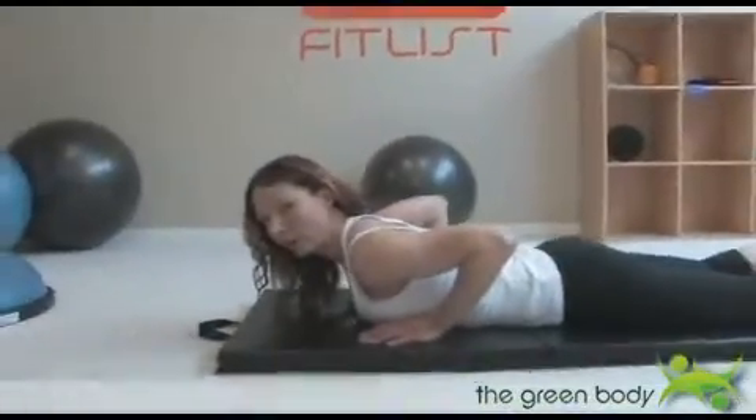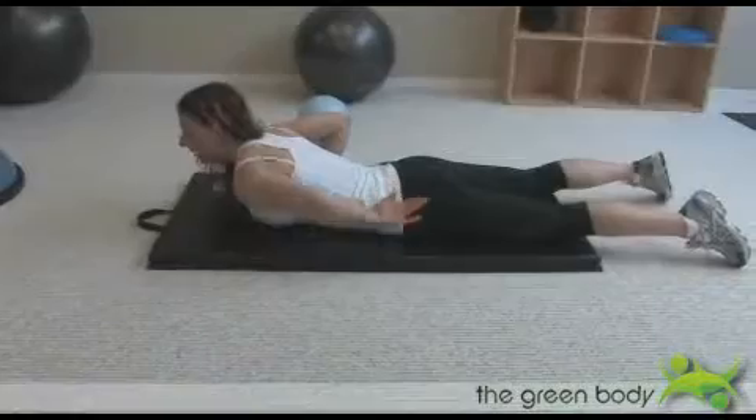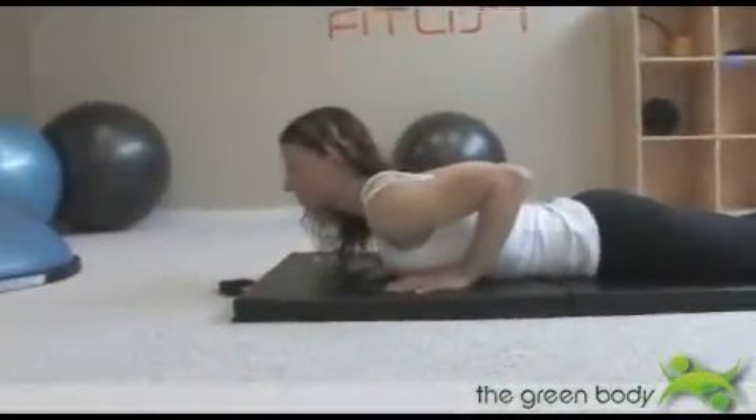Sloppy push-ups, Upward Facing Dog. You can have your legs open a little wider than your hips — this will make it a little bit more comfortable through the lower back. Your hands are placed underneath your shoulders and your elbows are tucked in nice and tight.